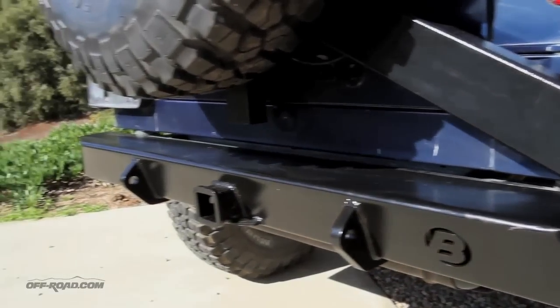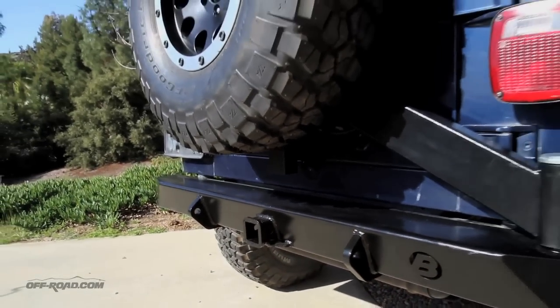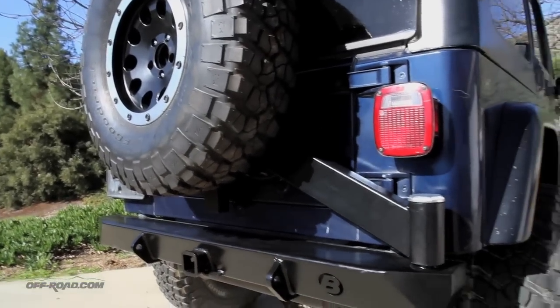As you can see, you can accommodate an oversized tire. We have 33s here which fit just fine, but it can accommodate all the way up to a 40-inch tire.